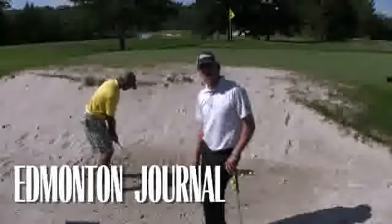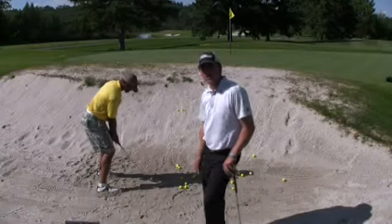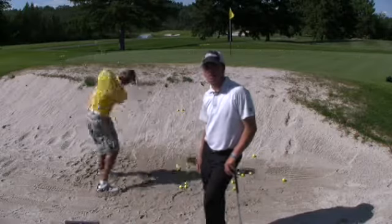Hi, my name is Cam Martins. I'm an assistant professional here at the Windermere Golf and Country Club. I'm here with my friend Kamau Peterson as we're working on his sand game.